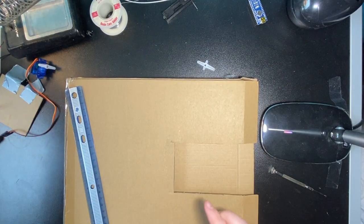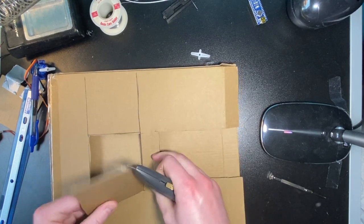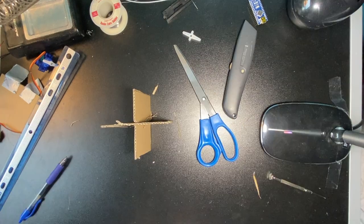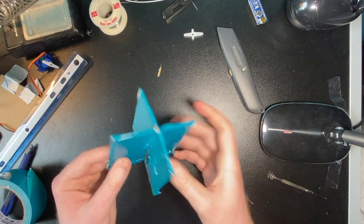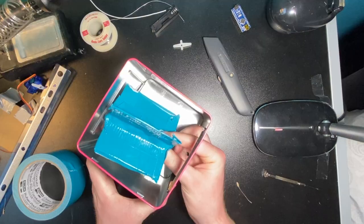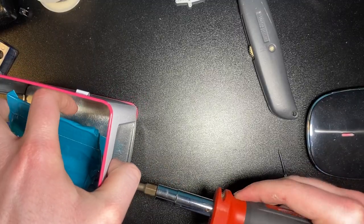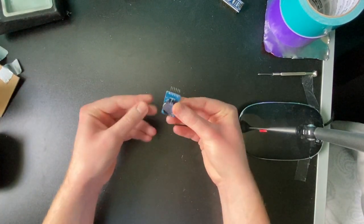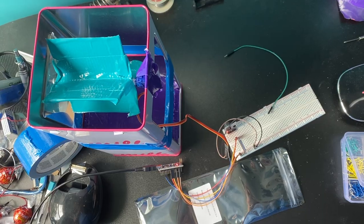I wanted this thing to work kind of like a gumball machine. Package arrived — got some walnuts for the squirrels and a clock module so the thing can dispense at certain times of the day. We're going to hook that up to an Arduino which tells the servo motor to rotate when the time is right.